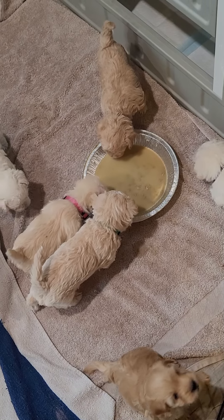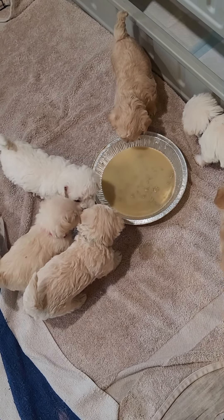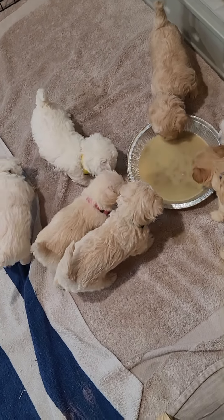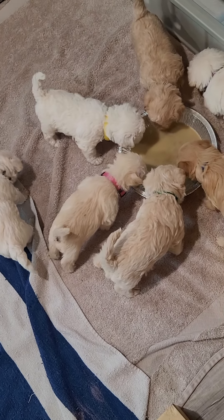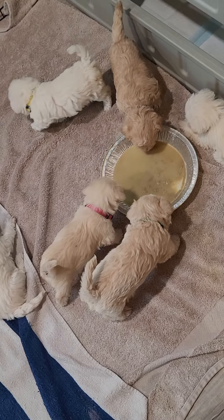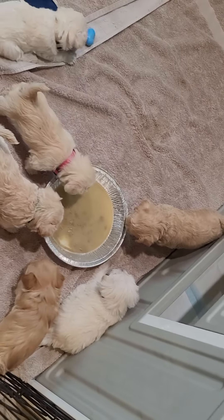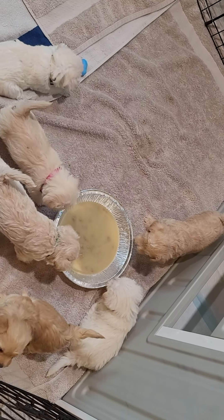Nellie's been in there. Oh, she's licking it off her brother. Oh there's Archie! He just did kind of a face plant into the bowl.